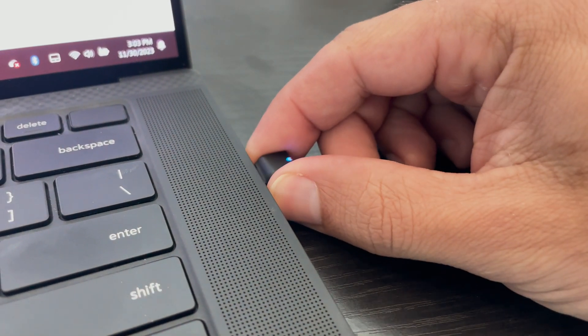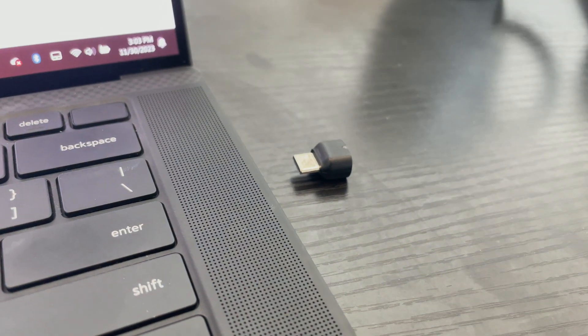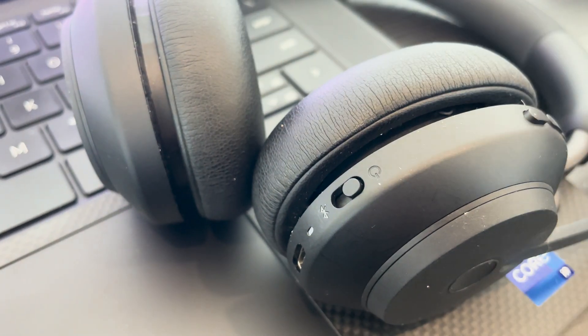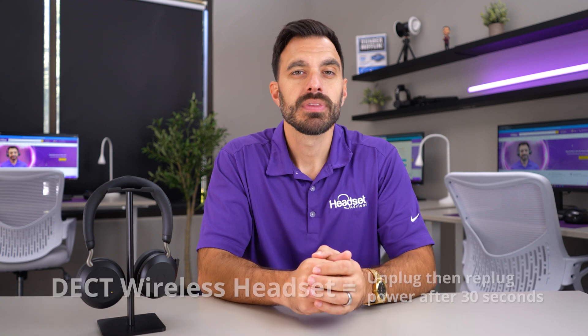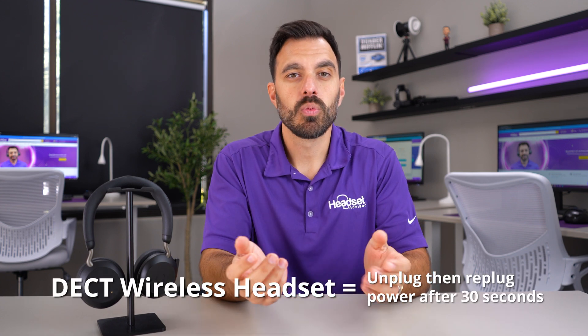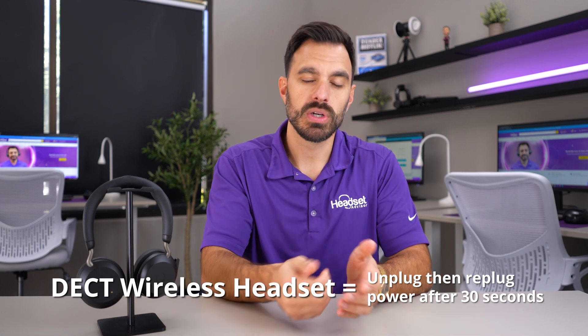If you're using a Jabra wireless headset like this one, you'll unplug the USB adapter from the computer, and also power down your headset for at least 30 seconds, then re-plug everything back in and turn it on. And if you're using a Jabra DECT wireless headset, you're going to want to unplug the power, let it sit for 30 seconds, and re-plug it back in.